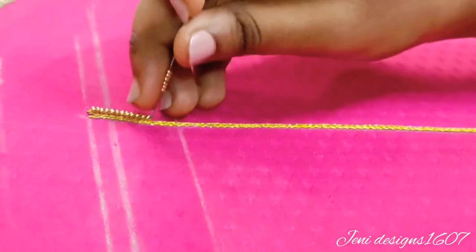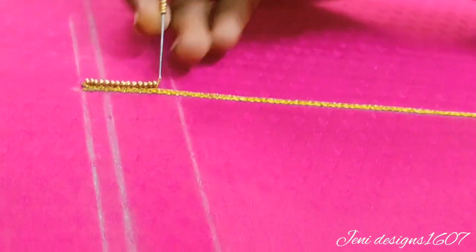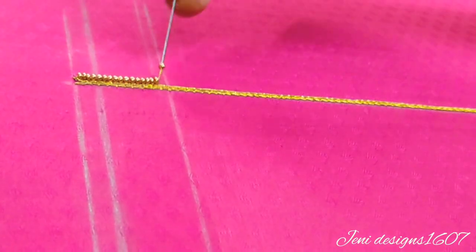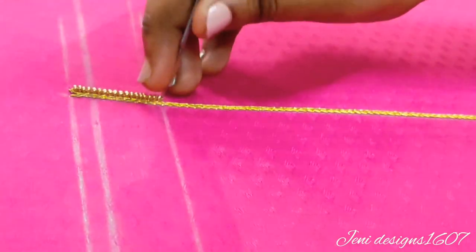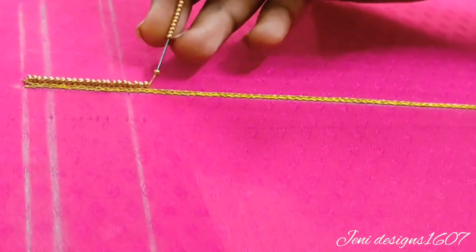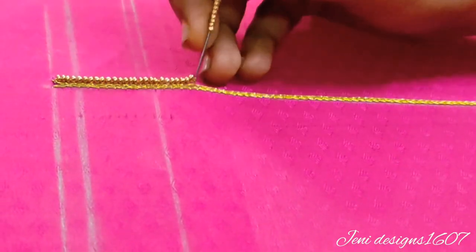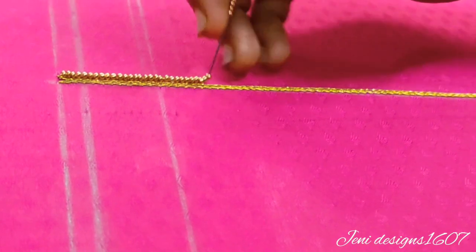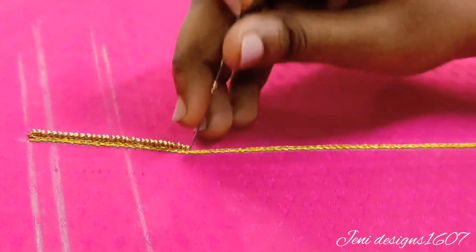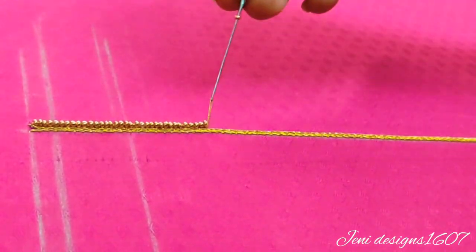I used a green color, I used a brown color, then I used sugar beads. Now we have a single stitch of sugar beads.